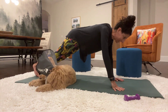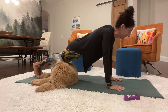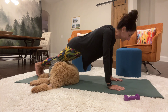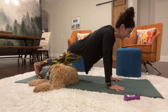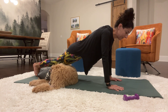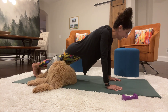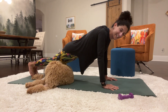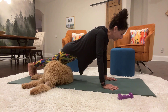Hold for just a few more seconds. That's 10, 20, 30, 40. Keep it up. 50 and 60.